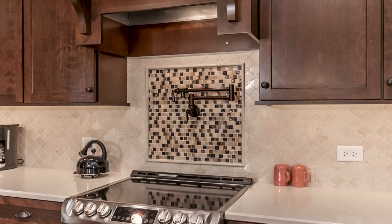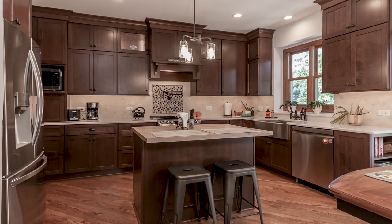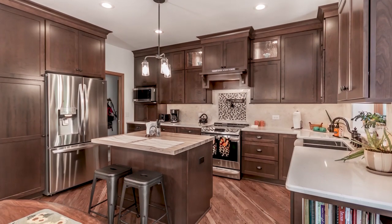This kitchen in Spring Grove turned out exactly how we planned it. The finishes came out very clean and crisp, everything is new and beautiful, and the customer is totally satisfied with the improvement to her kitchen.